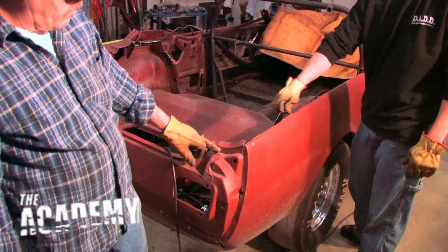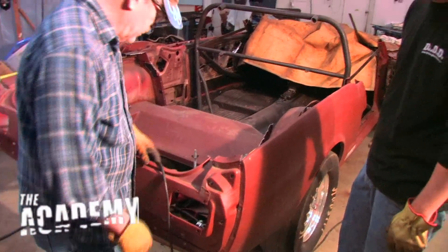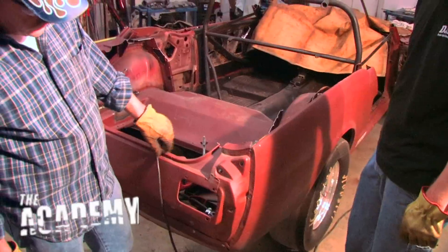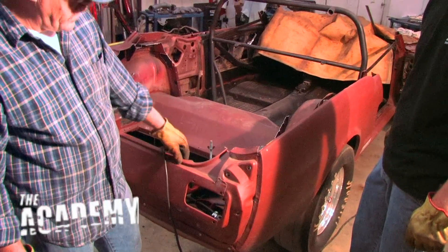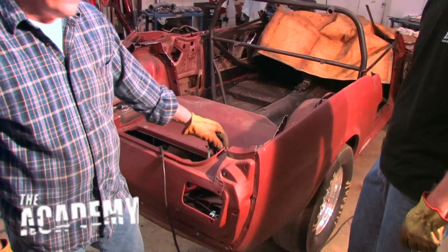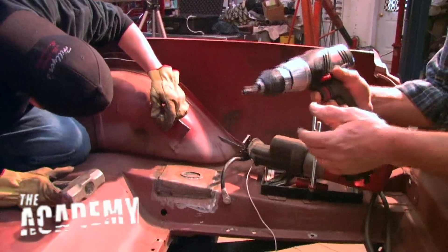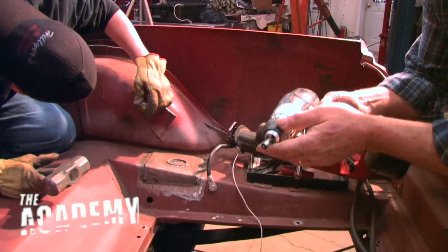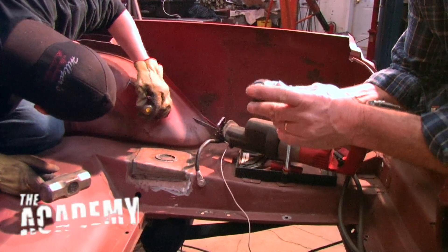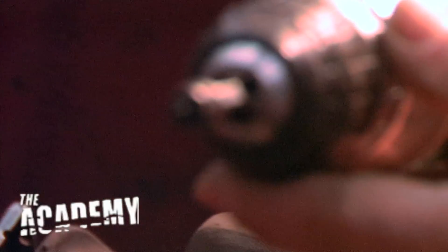We'll let Justin drill all the spot welds out of here and across this edge, get that little chunk out of there, and we'll do the same thing on the other side. These are actually brazed from the factory, so we'll cut through that brazing and take this little corner piece out because a coupe is different than a fastback. Now we're going to take our spot weld cutter — he'll put a little dimple where all the spot welds are, drill them out, and that big chunk of metal will come right off there nice and clean.